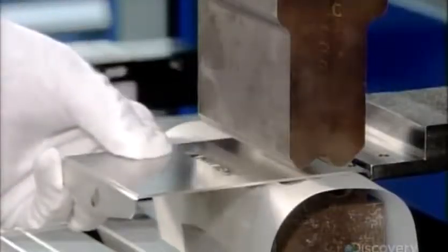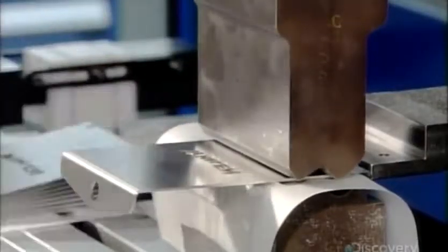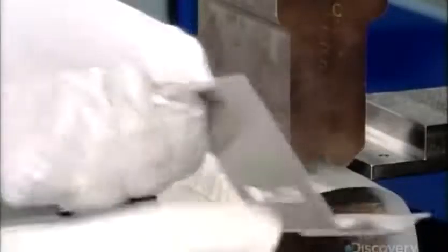Those straps begin as flat pieces, laser-cut to a starting shape. A 50-ton forming press bends them to the final shape, which fits the exact contour of the vehicle's door jamb.